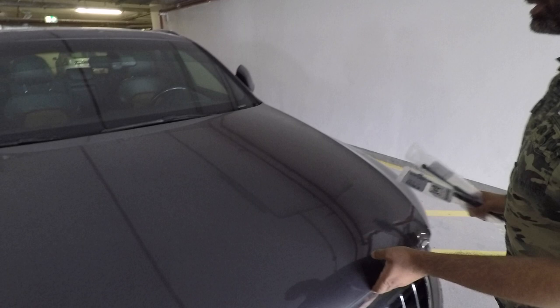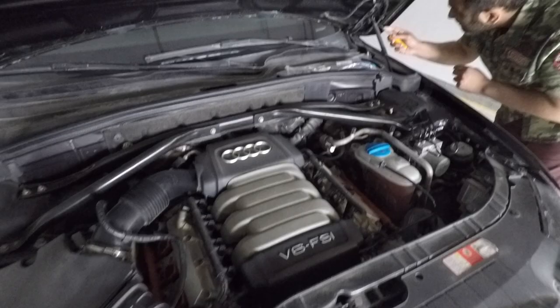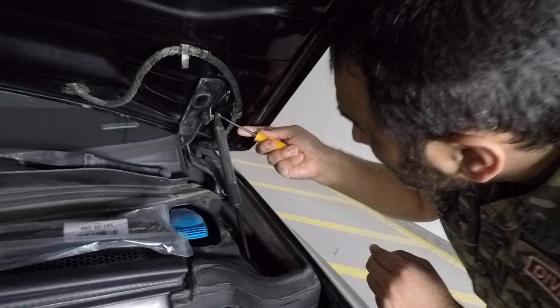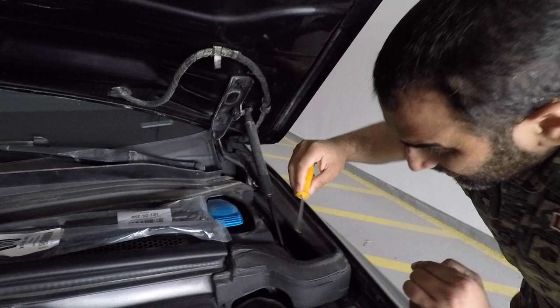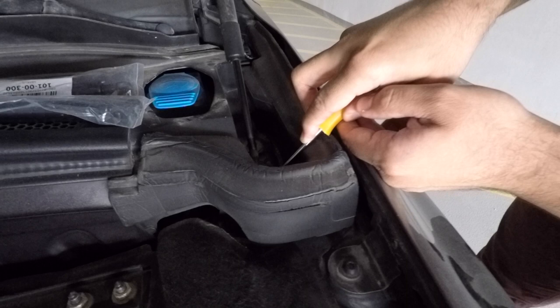I'm going to now show you how to replace them. I'm going to need you to hold them for me. You need to get the screwdriver in here — it pushes this clip out. And then there's another one just here at the bottom.